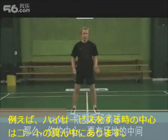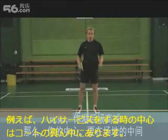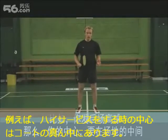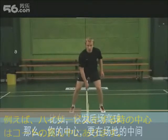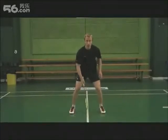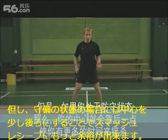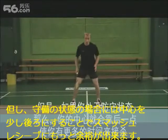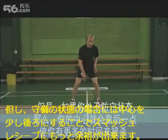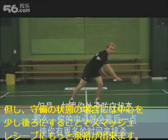For example, if you have made a high serve, it is obvious that your center of the court will be in the middle of the court. But if you are in a defensive position, you will likely move your center of the court a couple of feet back so that you gain more time to return the smash.